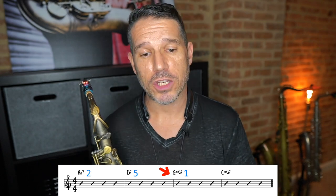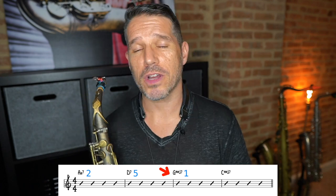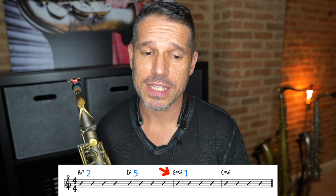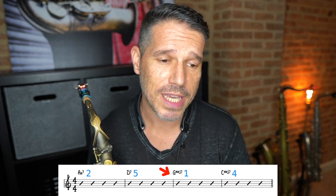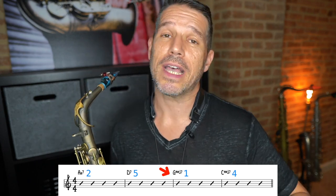After that two-five-one, we have another major chord. Oftentimes when you have two major chords in a row, the second major chord is the four chord. If we start on G and count to four — G, A, B, C — we have that C major seven. So the analysis for this first four measures of Autumn Leaves is a two-five-one in G followed by a four chord. The four chord usually transitions someplace else, and that's exactly what this does.